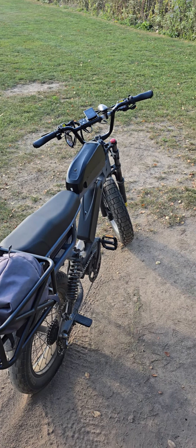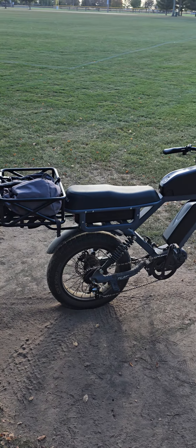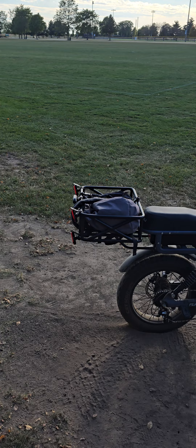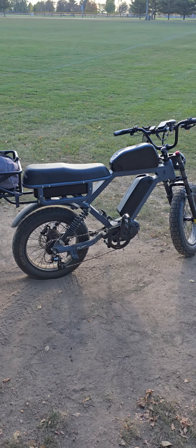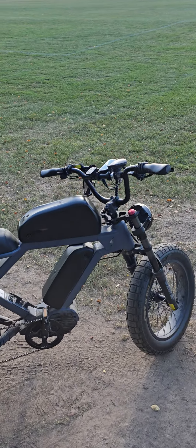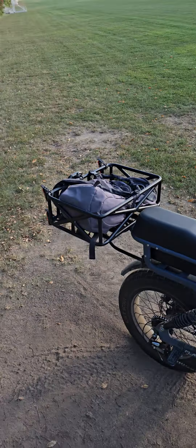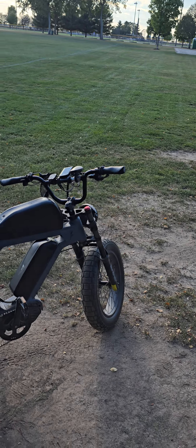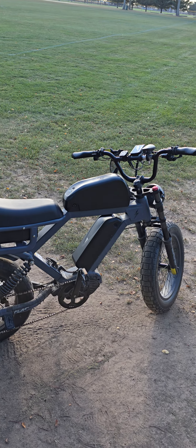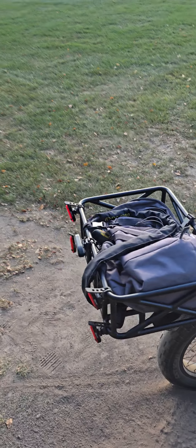I figured if I kept it conservative on the way back, maybe headwind would cost me 15 percent, so that's 52 miles total. But I didn't have the patience — I saw the trail was straight and hit the gas on the way back, riding in sixth and seventh gear into headwind. I still got back with about 29 percent.